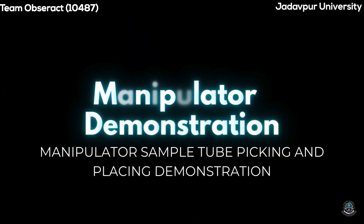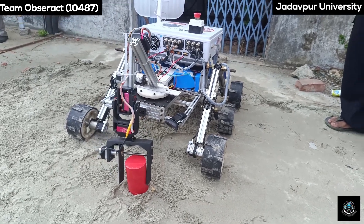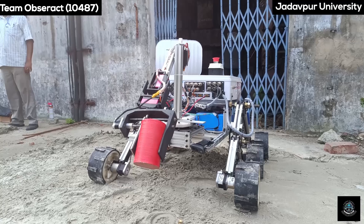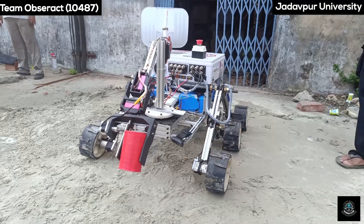Test 7 – Manipulator Demonstration. Our robotic manipulator can easily pick a sample object by detecting the object in the arena using the onboard camera, and place it 50 cm away from the initial point.